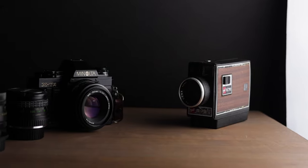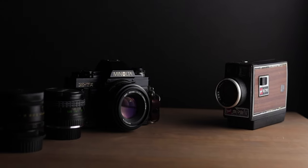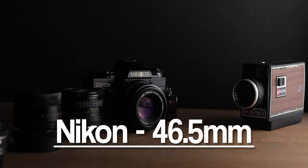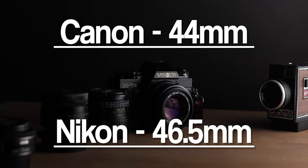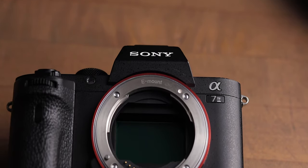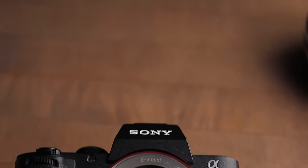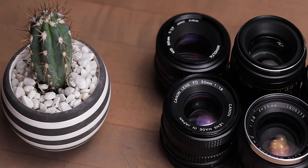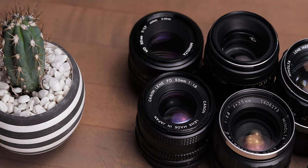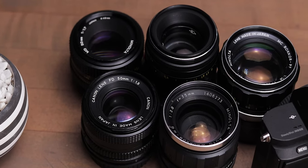For old film cameras and modern DSLRs, the flange distance is pretty large relatively. Nikon has a flange distance of 46.50mm on the F mount, and Canon EF lenses are 44mm. Mirrorless cameras, however, don't have a mirror in the way of the sensor, so the flange distance is significantly shorter. Sony's E mount only has a flange distance of 18mm, and this incredibly short flange distance allows us to adapt basically any lens we want to the camera.